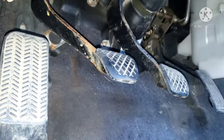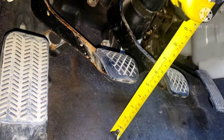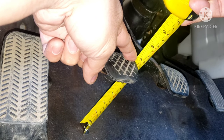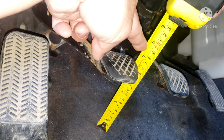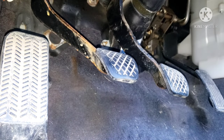The next step is pedal height — the height of the pedal from the floor. On the spec for this Prelude, it should be 7.5 inches. Right now it's about six and a half, so we are really low. It's supposed to be 7.5 — it should have been higher. That's probably why we have the high engagement pedal.